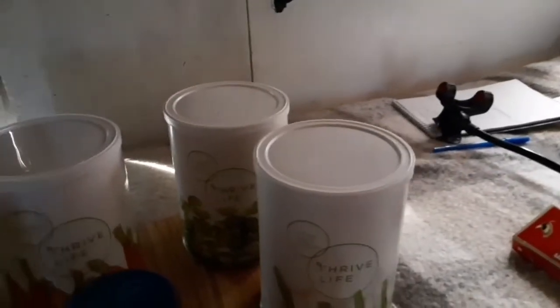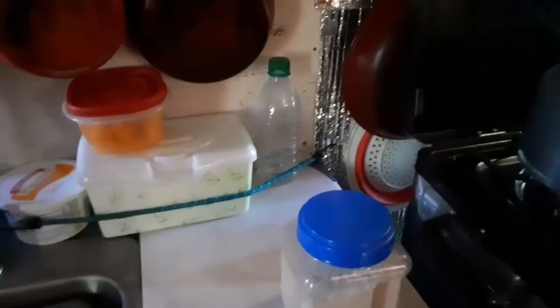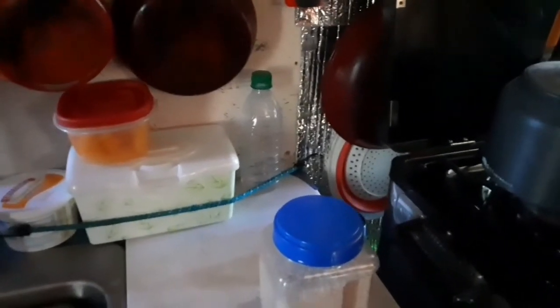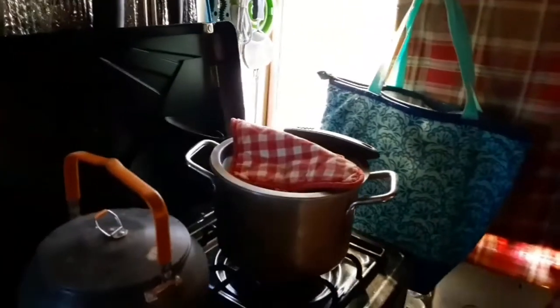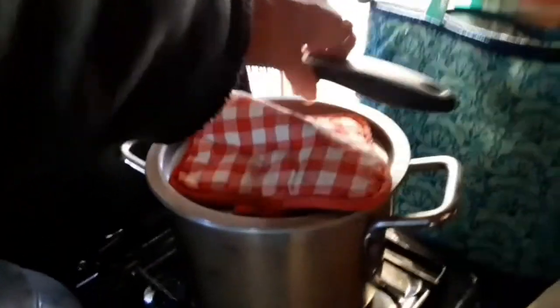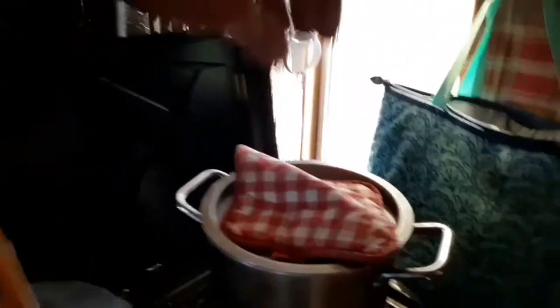I added peas, carrots, celery, and onion. Then I added a half a cup of rice and let it all boil for about an hour or so just to get it all cooked up. It turned out so great. I'm going to have soup with my friends today around 2 o'clock and share the meal. This soup came out pretty good.